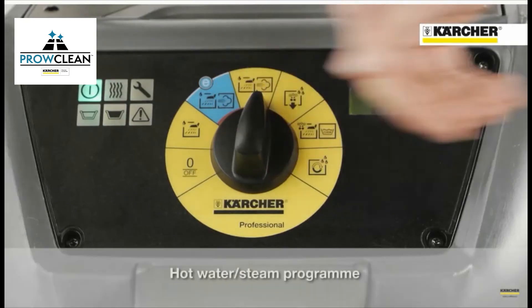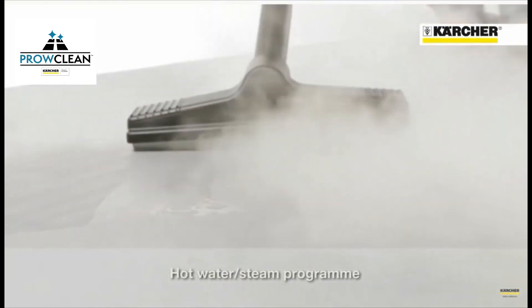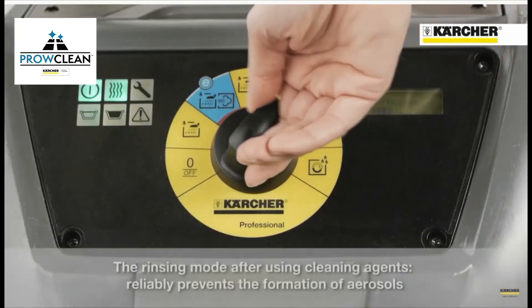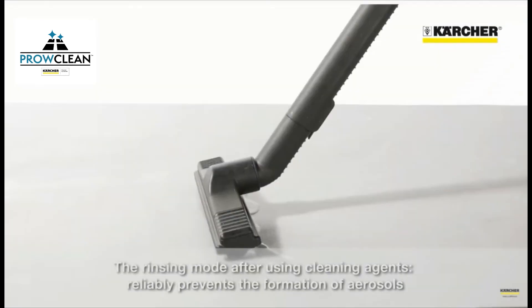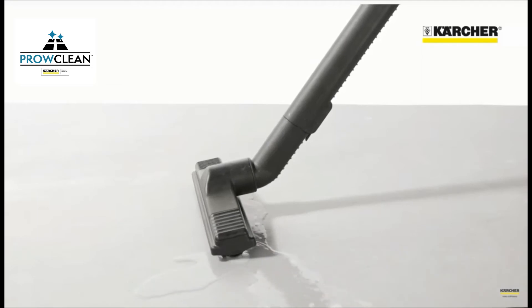Hot water steam function. Flushing mode after using detergents. Detergent mode.